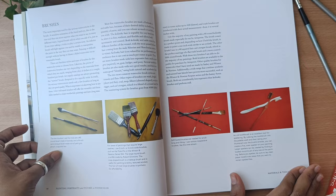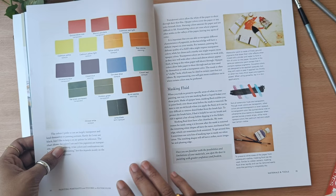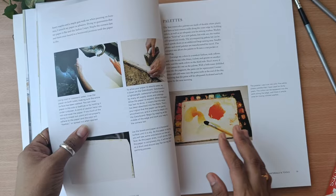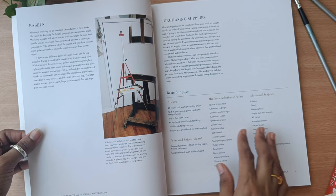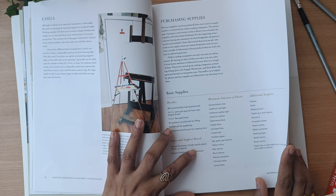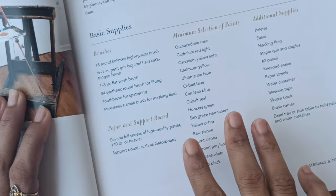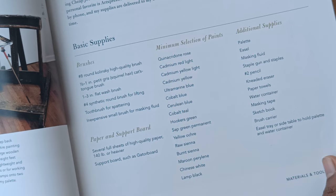If you don't know about materials, she has mentioned which paints to buy, which brushes to buy — all those things she has mentioned very clearly. She has mentioned the basic supplies you can buy. Here I'm just trying to zoom in and show you what the basic supplies are: the brushes, paper, and the paints.